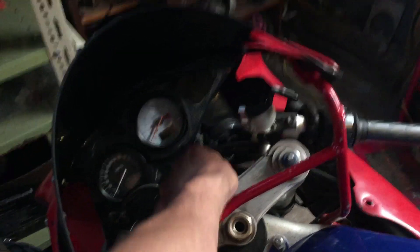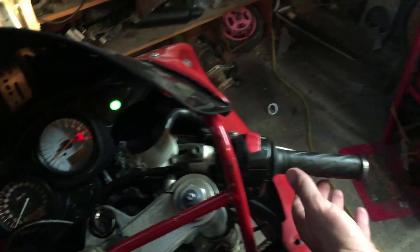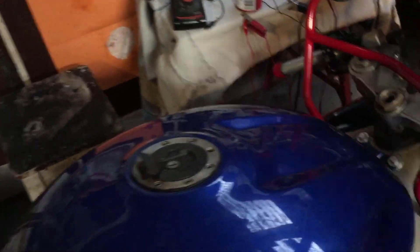I'll just give it a little start up so you can see what it sounds like. Fuel pump's working. So I can't actually get it to rev up properly — I think it might have a problem with the injectors or something like that.